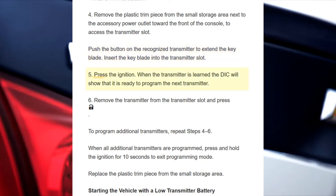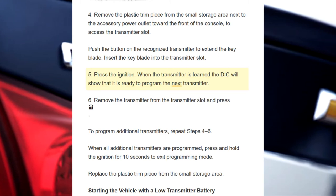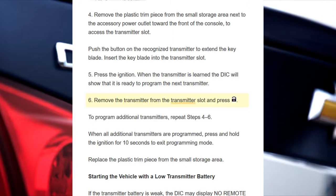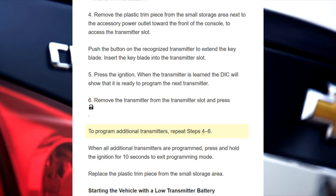Step 5: Press the ignition. When the transmitter is learned, the DIC will show that it is ready to program the next transmitter. Step 6: Remove the transmitter from the transmitter slot. To program additional transmitters, repeat steps 4 to 6.